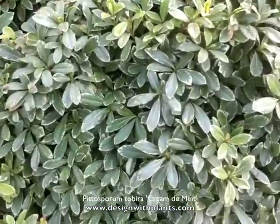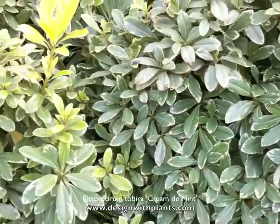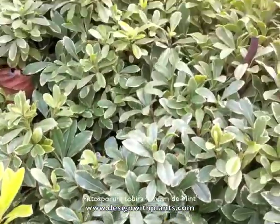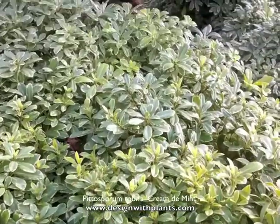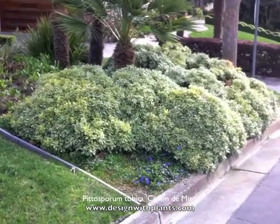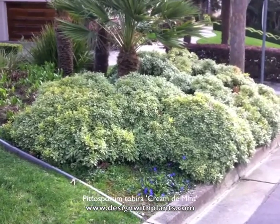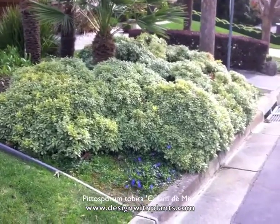What I like about this as a design element is obviously the foliage color. You can see it's kind of a gray-green leaf with a creamy margin — a very clean looking plant. This planting here is about 15 years old and has very little that the maintenance person has to do to it.